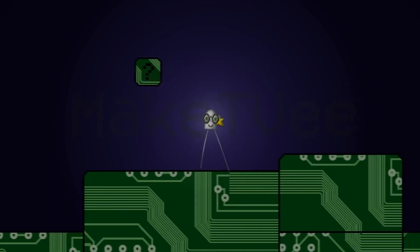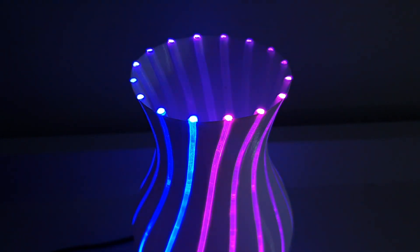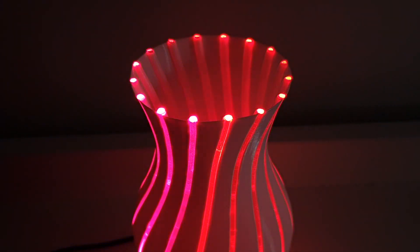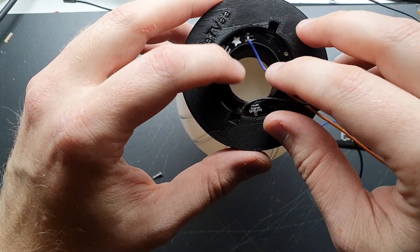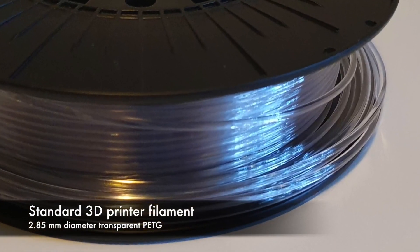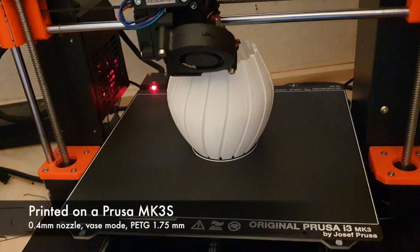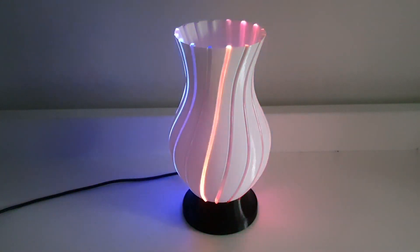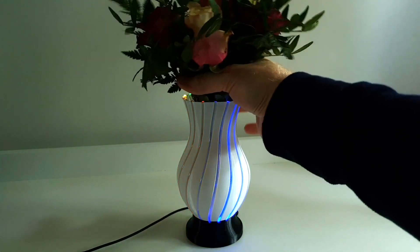Finally, MakeTV designed this 3D printed NeoPixel vase that uses clear filament as light pipes to channel and diffuse the color. An Adafruit NeoPixel ring is hidden in the base, and the light is directed up the body through 16 different pieces of unextruded clear filament. The filament is softened in an oven to make it pliable before fitting it into the body, and the effect is really striking. It's cool to see filament used like this as a raw material for projects.